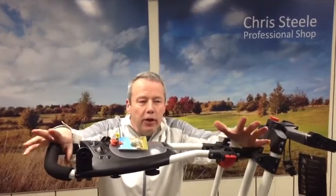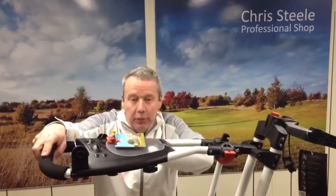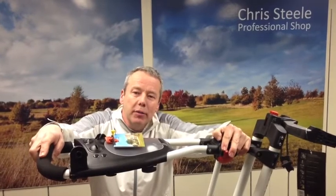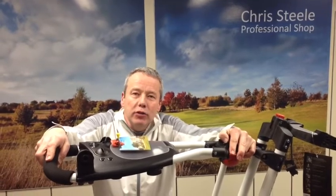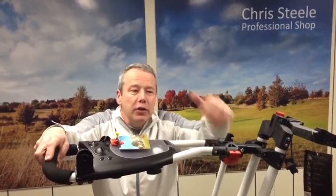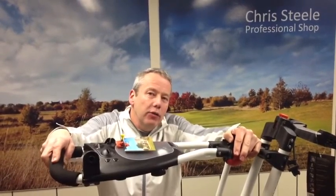The whole trolley itself is £139. You get the free umbrella holder with it as mentioned, and you also have a £10 pro shop voucher as well as part of the promotion. They're in store, they're in stock — come in and ask a few more questions or ask for a demo and see how your bag actually fits onto the trolley, and see if it can make it easier for you to go around the golf course.